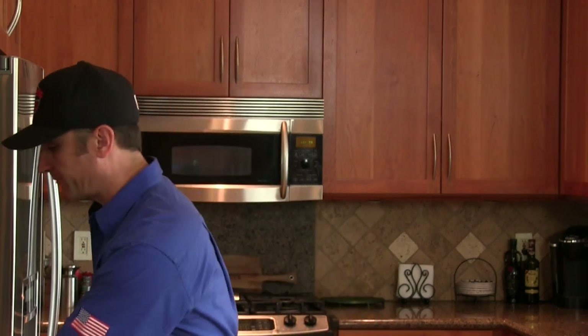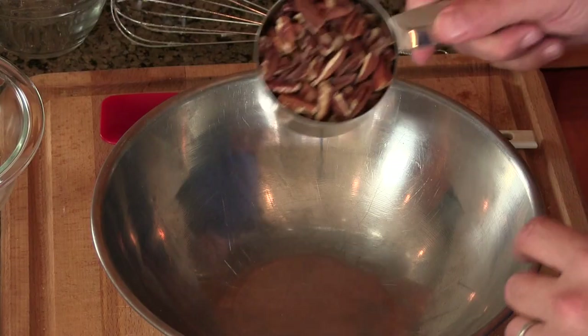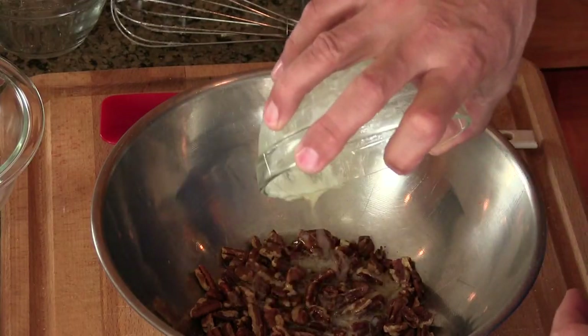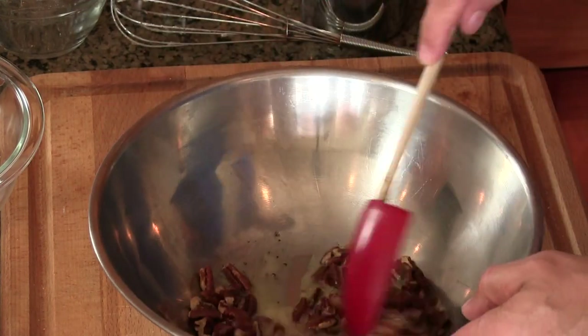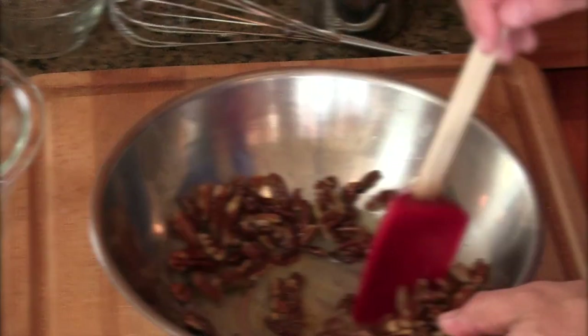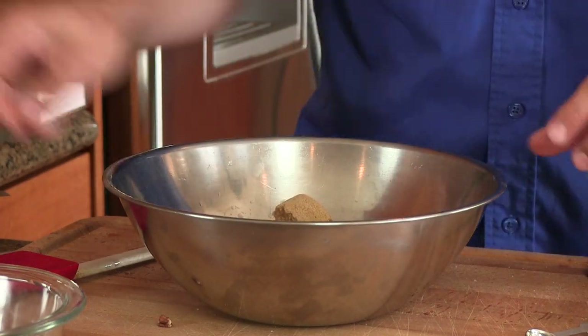We're going to move on to the next step which is the pecans. Actually, I am going to show you how to candy those pecans — we're going to add the bacon into that too. This is going to be the topping on this bread pudding. One cup chopped pecans — however you want to pronounce it. I have here a quarter cup of melted butter. Get this stirred up so those pecans get coated in that butter. One quarter teaspoon of vanilla extract. And I have here one half cup of packed light brown sugar. Get this all mixed up and again get those pecans coated with the sugar.